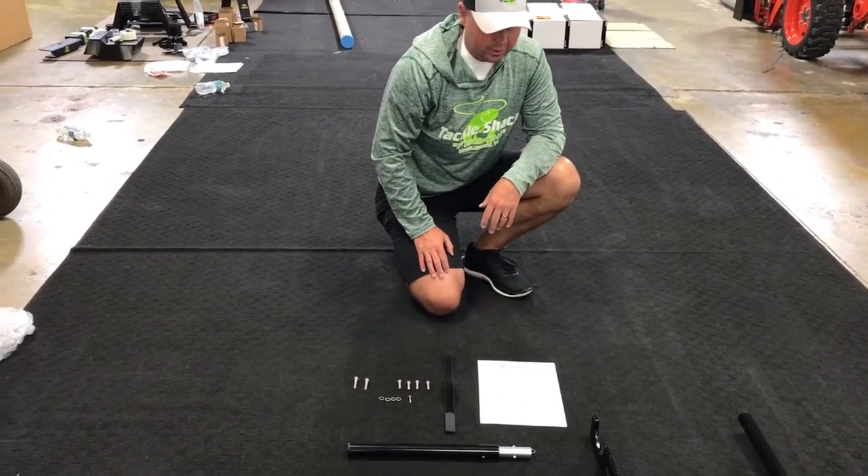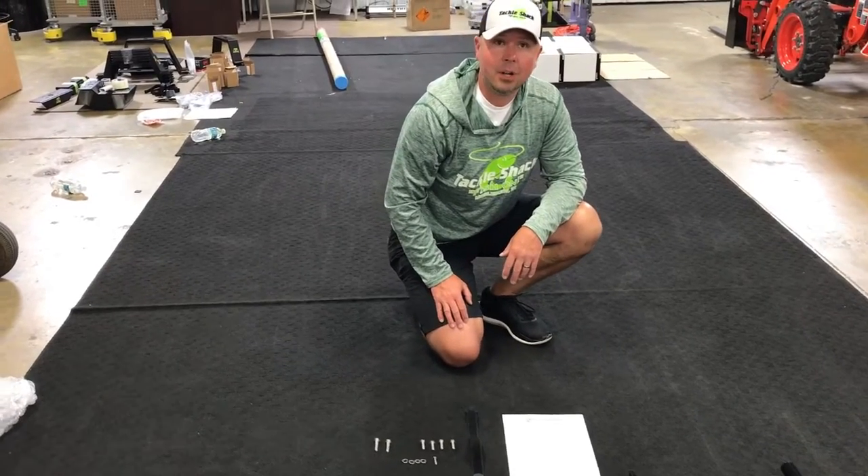Now we're going to head over to a boat and I'll show you exactly how to put it on, install it, and use it.